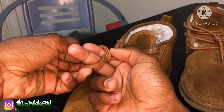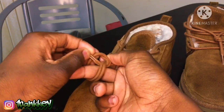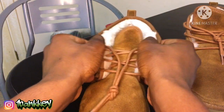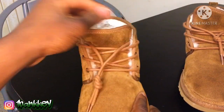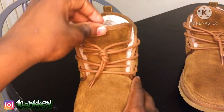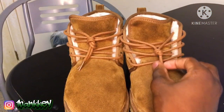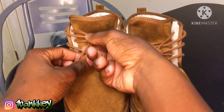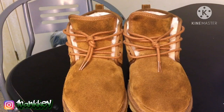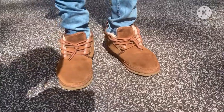Give yourself some room, get your fingers out, and you got your knot just like that. Stretch your shoe out like this and work with the laces. This one I did really tight — I don't want to do that — but yeah, boom, that's exactly how y'all do it. Anyways, this is how it looks when you're wearing them.